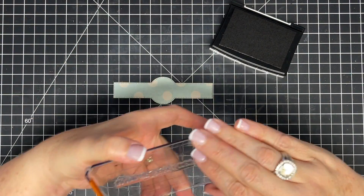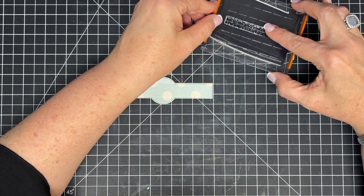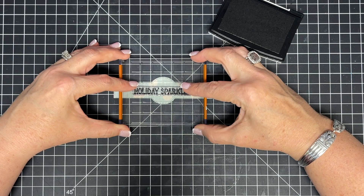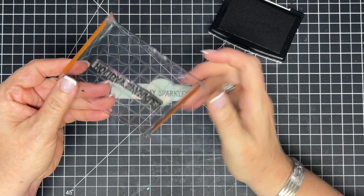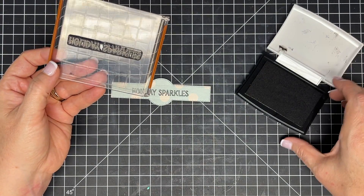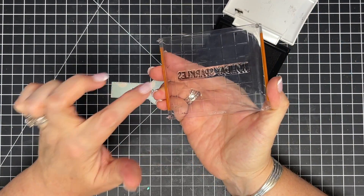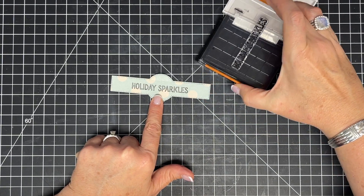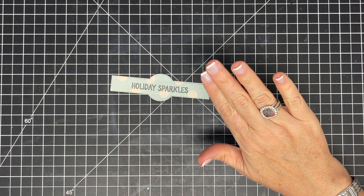I think 'holiday sparkles' will be cute especially with so many glitter pieces on the front of this album. Let me line that up - if it doesn't work we can cut it again. Now these lines are open lines and they're thin, so here's an inking tip: don't twist the stamp in the ink, don't press and turn. When you do that, you're forcing ink into all those little lines and you won't get pretty open little images. Just kiss your ink on the pad and you'll get a better result. That's a bonus tip - okay, let's bring the album cover back over.